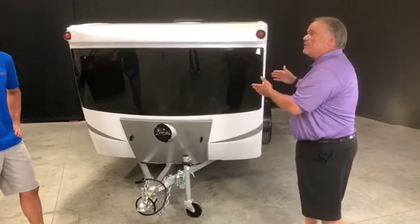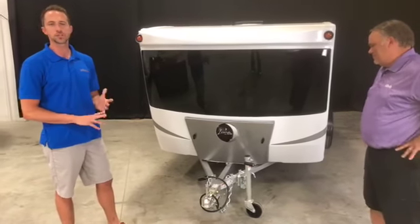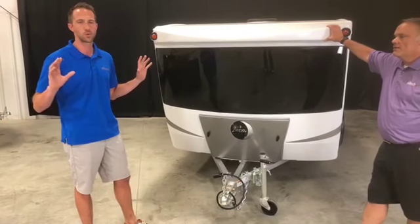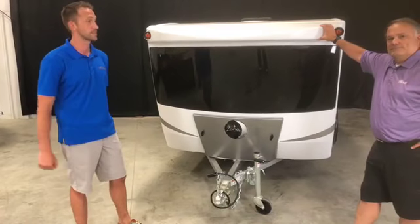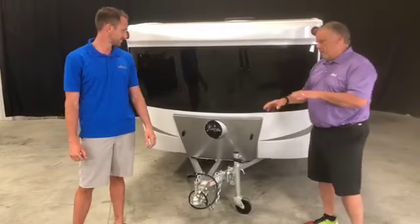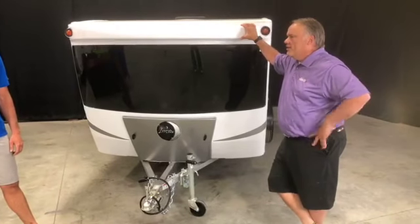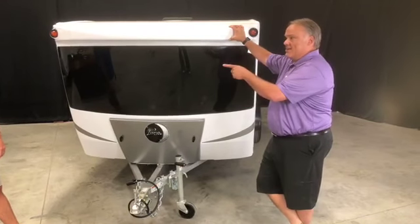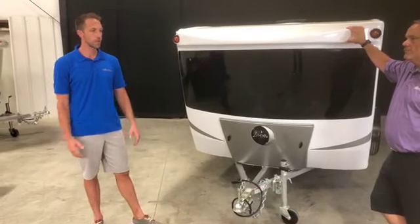It really opens up the inside of this unit. Many teardrops or smaller trailers feel claustrophobic and you can't see the great areas you've gone to camp at. Inside this thing you can see it all — it's a very wide open feel. And this is the only place you're really going to see it's an aluminum frame, unless you crawl underneath. It's an all-tube, all-aluminum cage frame, just like the standard Luna.